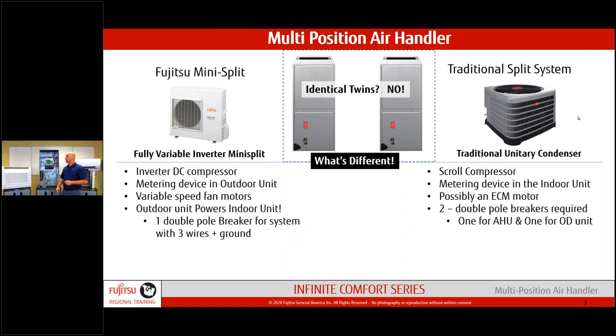Unlike a conventional system where you power the outdoor and indoor units with separate circuits, here the outdoor unit powers the indoor unit. We do have an option for auxiliary electric heat — more on that later. A viewer responded: 16 to 18 SEER, two-stage — good starting point. The highest SEER we reach with this system is 19.